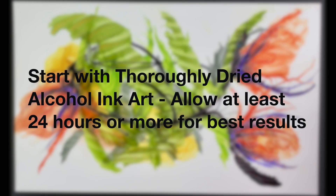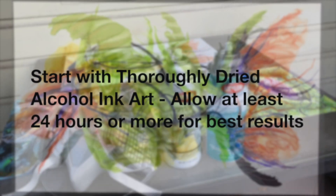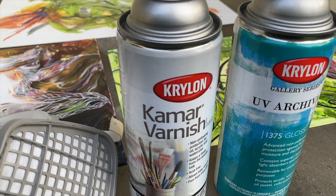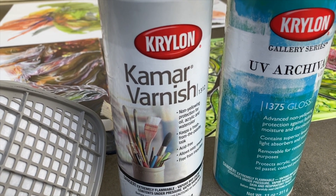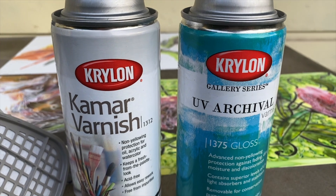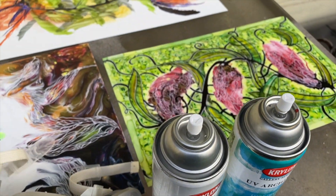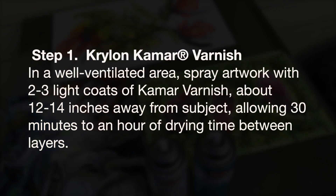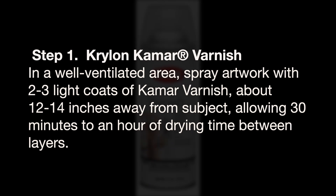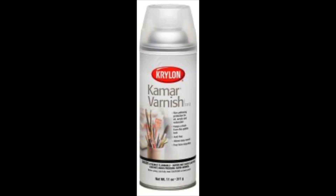The first thing you're going to want to do is start with a thoroughly dried alcohol ink painting — make sure it's 24 hours dried. Then I take my paintings outside. I like using this little half mask. My two favorite products are the Camar Varnish by Krylon and the Krylon UV Archival Varnish. For step one, go into a well ventilated area and spray the artwork with two or three light coats of the Camar Varnish about 12 to 14 inches from your subject, allowing 30 minutes to an hour of drying time between layers.